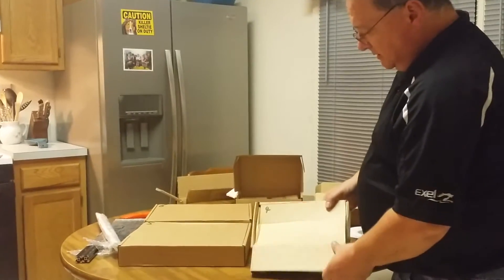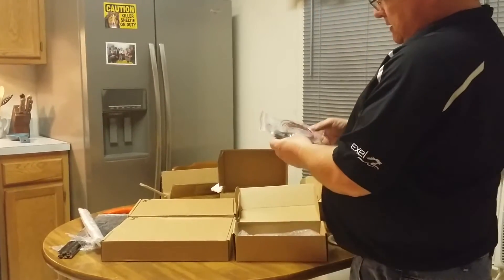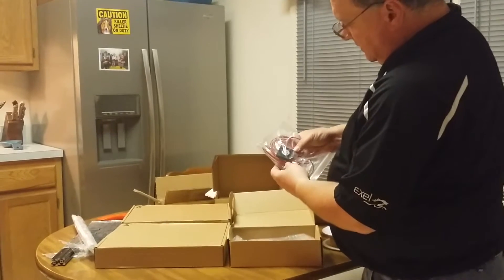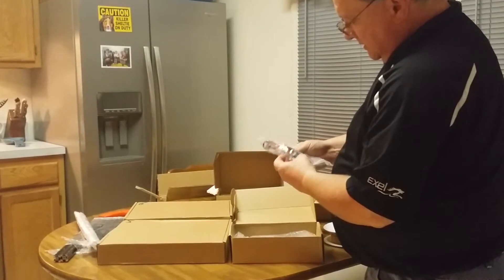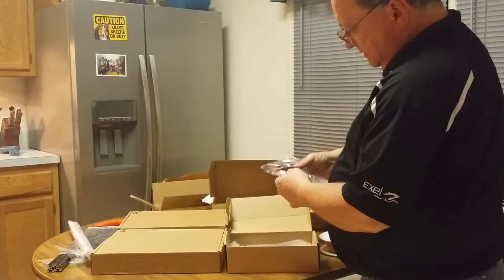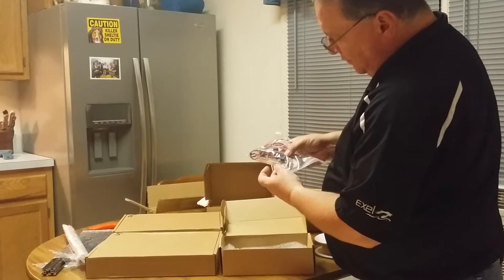Box four. Looks like we have the fan and the limit switches for the end stops. It's just the switches and they are pre-soldered and pre-wired.